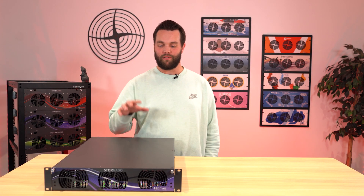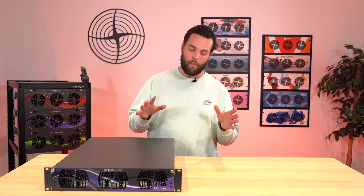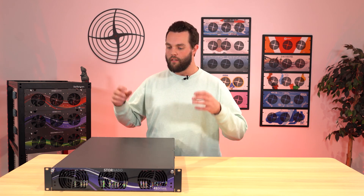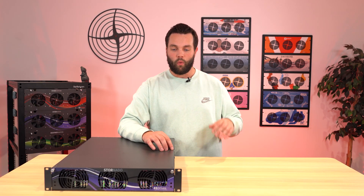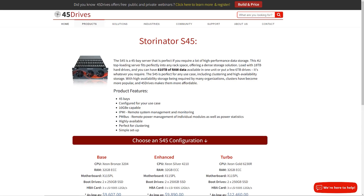Before we dive into the meat of what this thing is, I've got to start with a little context. Here at 45 Drives, we do a lot of things — we've got our start with selling reasonably costing, very dense storage hardware that you can use with any open source software and build on top of. Our roots was building boxes, and we still do. We got our name from literally the first server we built — the 45 Drives Stornado.